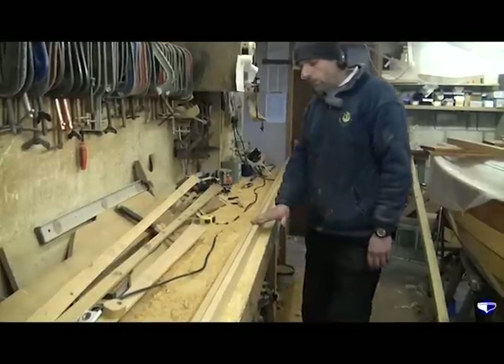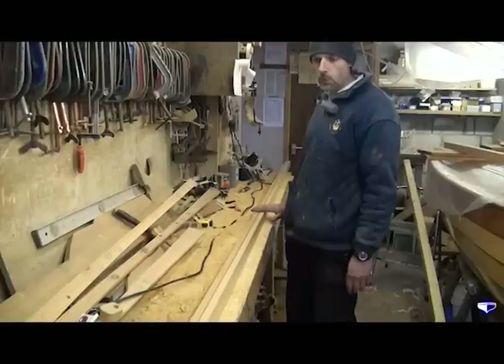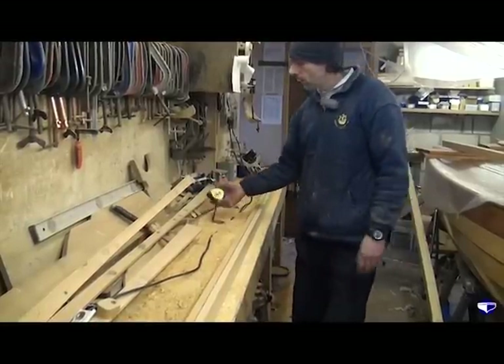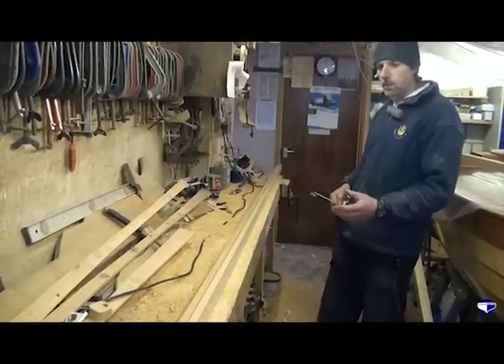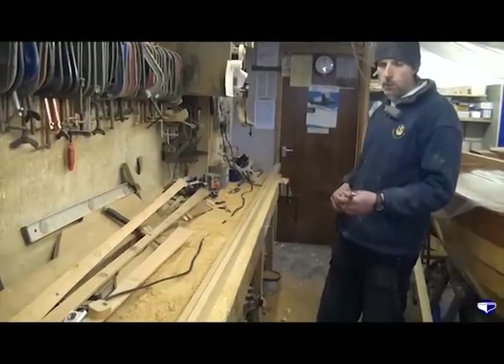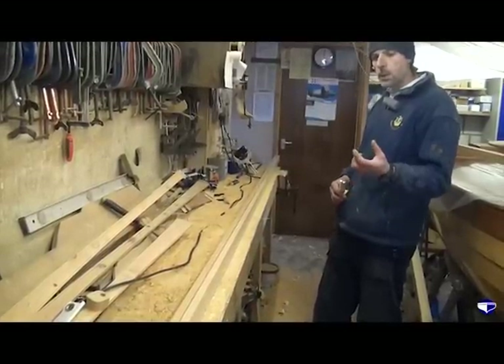It's exactly the same process for a gaff or a boom on these boats — the only difference is the final length really. This one's going to be a boom. We're going to leave the forward end of the boom for the gooseneck fitting, which I don't have at the moment, so we'll leave that end square, ready to be finished and shaped later.